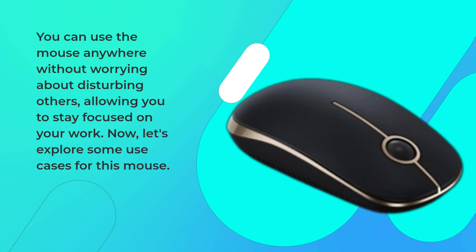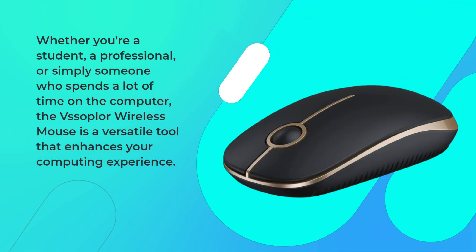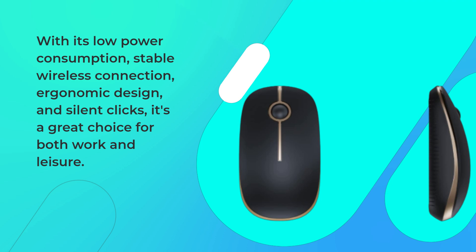Let's explore some use cases for this mouse. Whether you're a student, a professional, or simply someone who spends a lot of time on the computer, the VSS Oplore Wireless Mouse is a versatile tool that enhances your computing experience. To wrap it up, with its low power consumption, stable wireless connection, ergonomic design, and silent clicks, it's a great choice for both work and leisure.